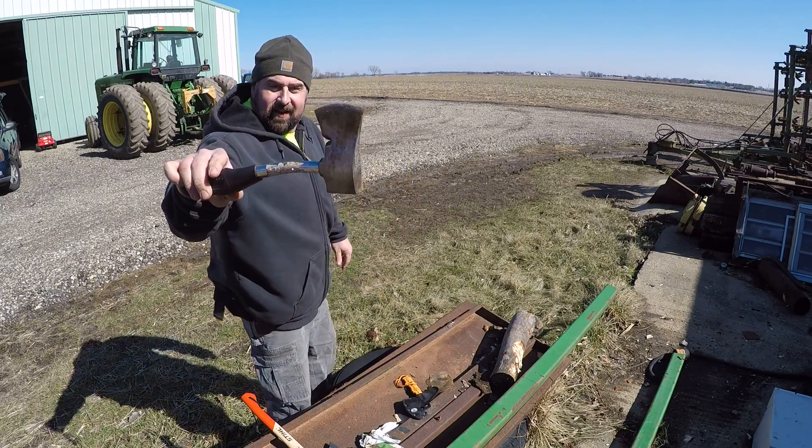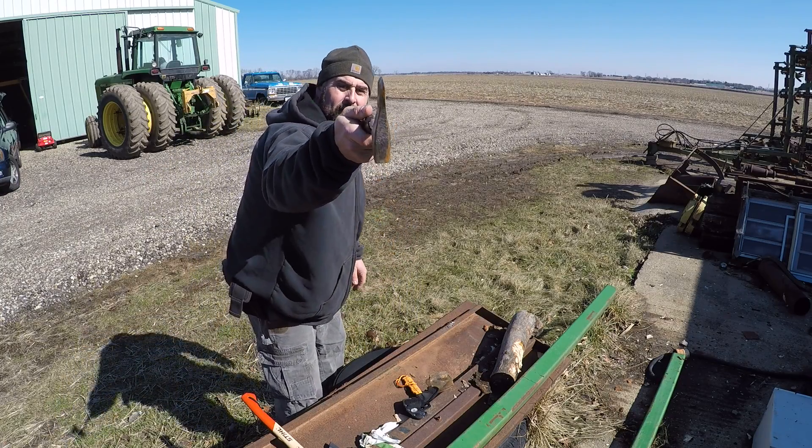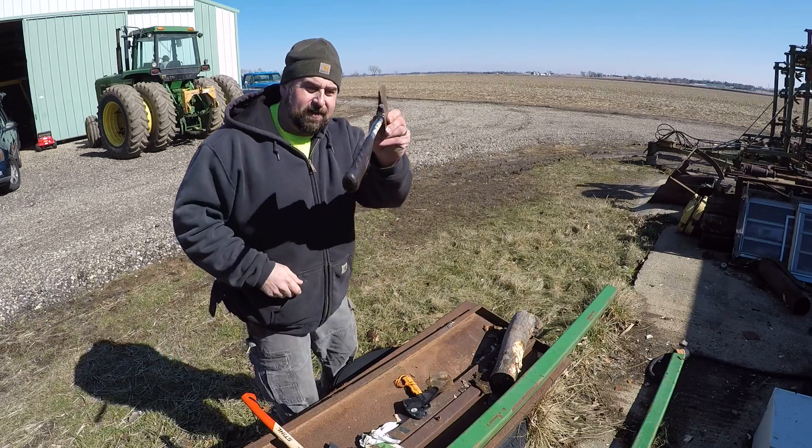Look at that edge, folks. That's good USA-made steel there, holding a good edge and it's all still intact.